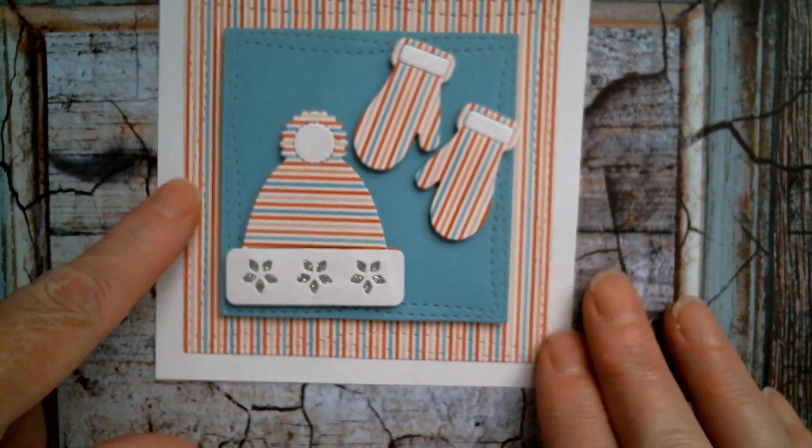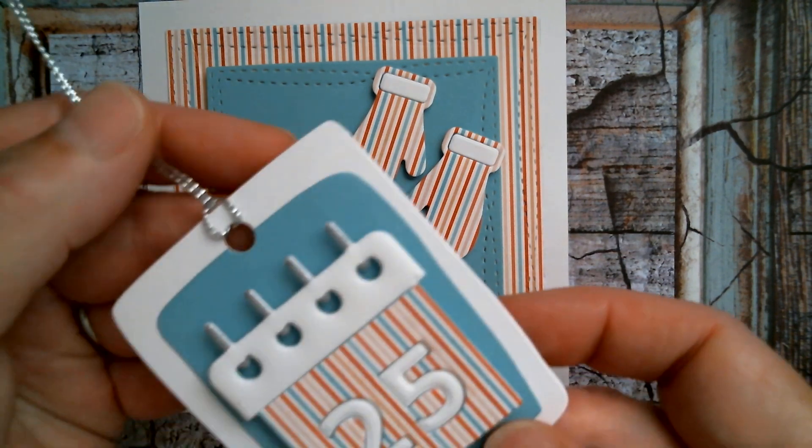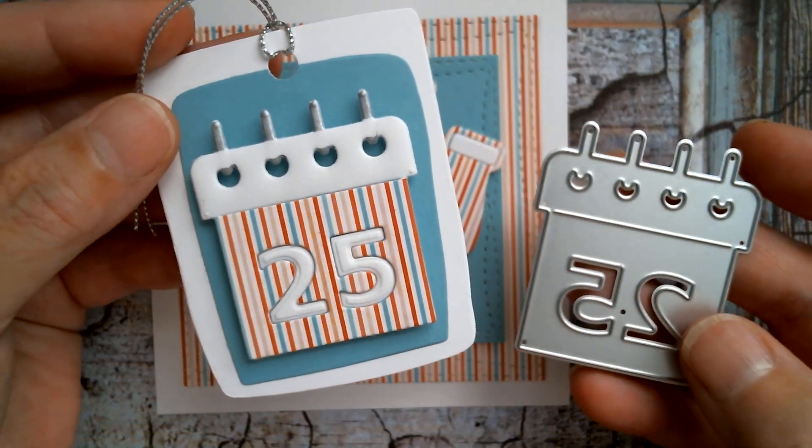Well one of the things that I made last night was a matching tag that could go onto a gift, and I used the small calendar in that set.